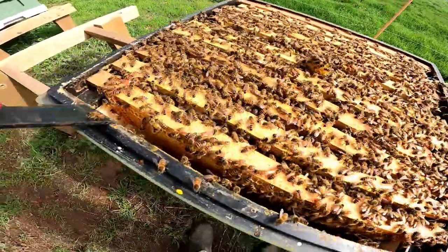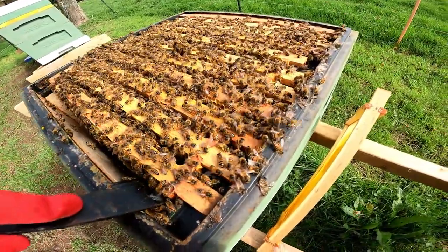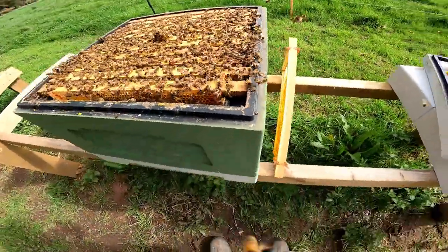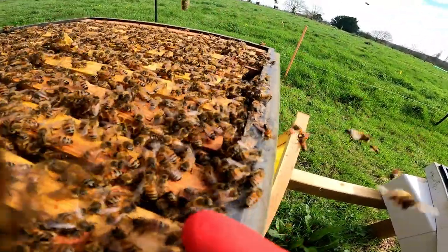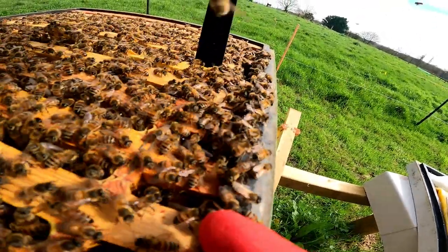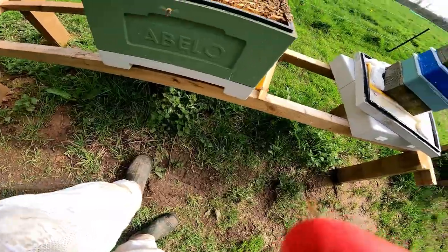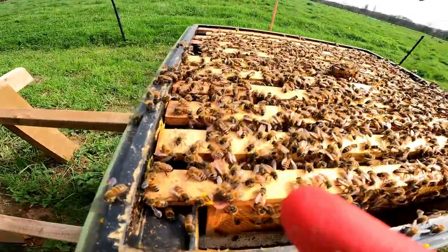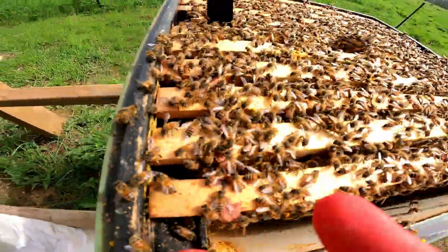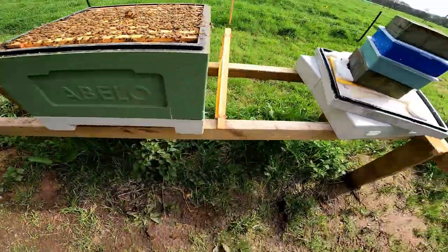Once we've checked the frames, we take our hive tool and go from each side to the next — it's just a bit hard to do one-handed. We need to be careful not to squish any bees. Stick the hive tool in the gap to move the bees aside, then with our hand push it together quickly and there are no bees there. Once all the bees are free, push it together fairly quickly and the colony is inspected.